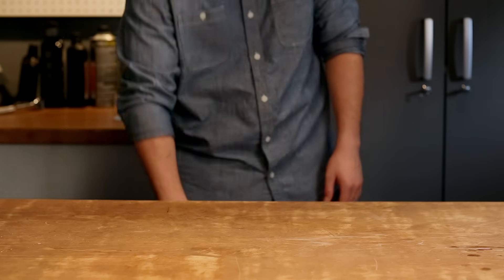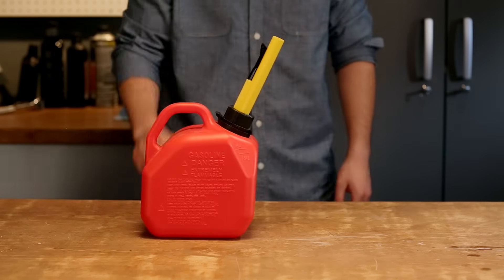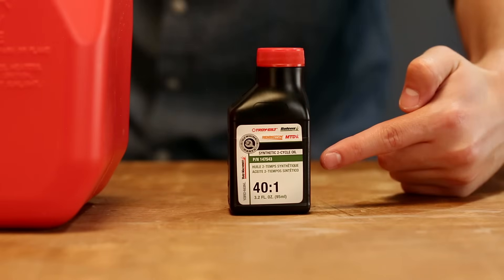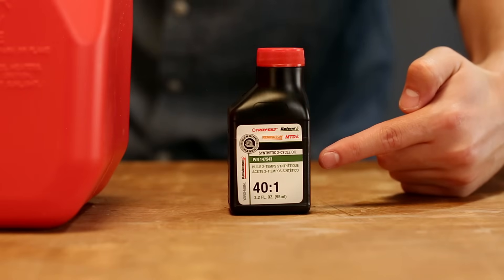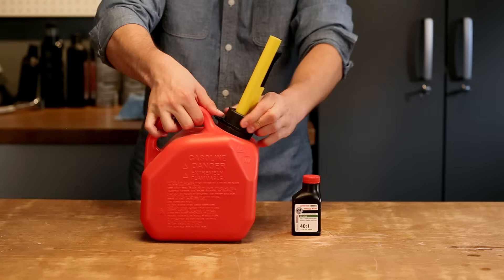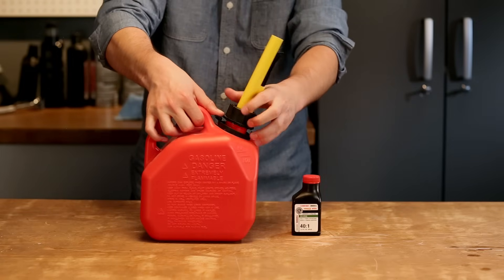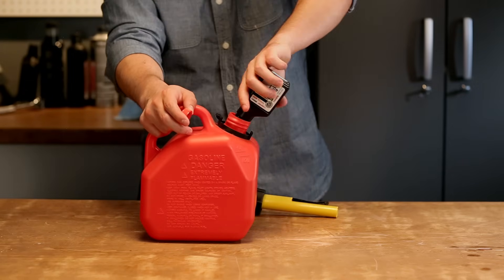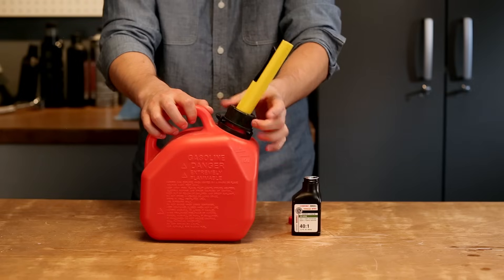Most mixing ratios are based on one gallon of unleaded gas. Your equipment may even come with a single serving of the right amount of motor oil per gallon, like this one here. If not, just check to see what the right ratio for your engine is. Measure out the oil and pour it in your gas can along with one gallon of fresh, regular unleaded fuel.